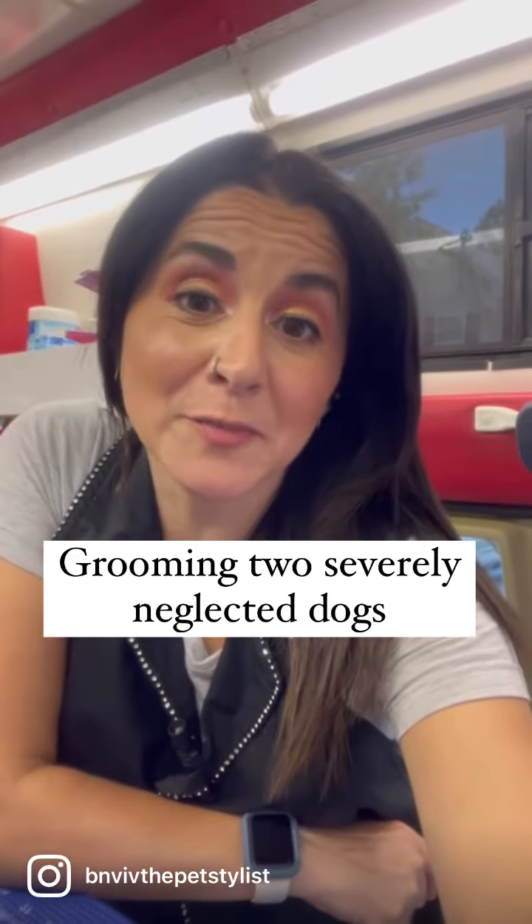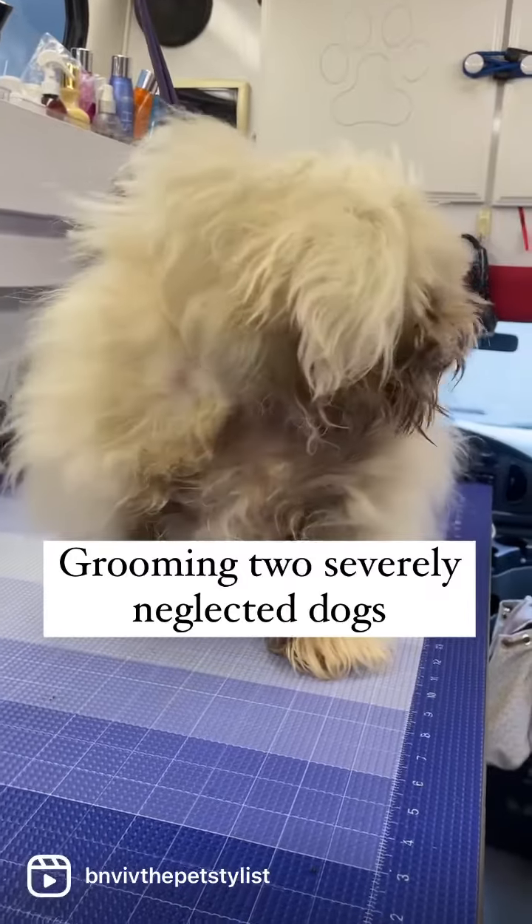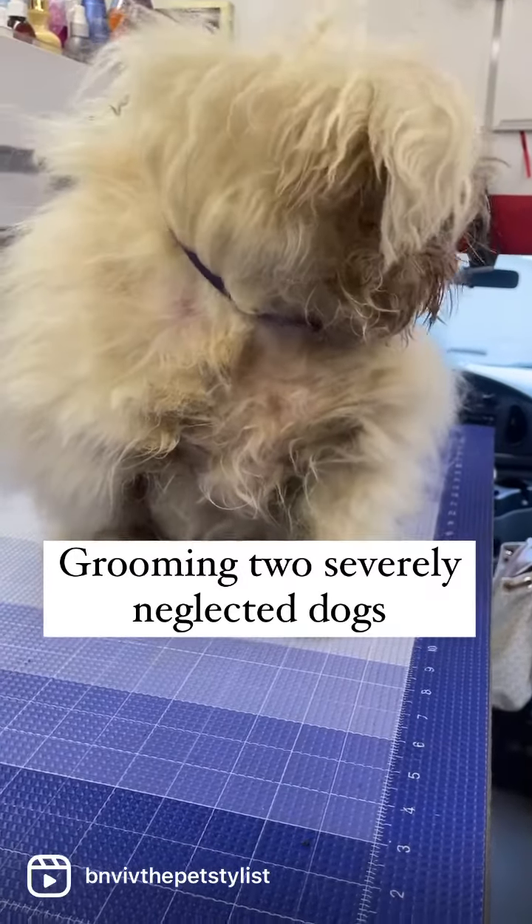I'm Vivian and I teach dog owners how to groom their own dogs. You can probably see how bad this dog's matted everywhere.